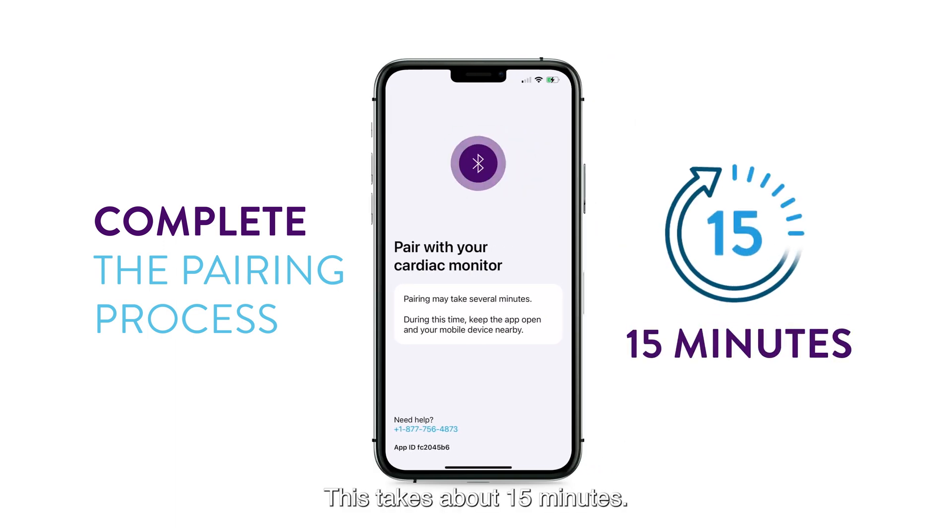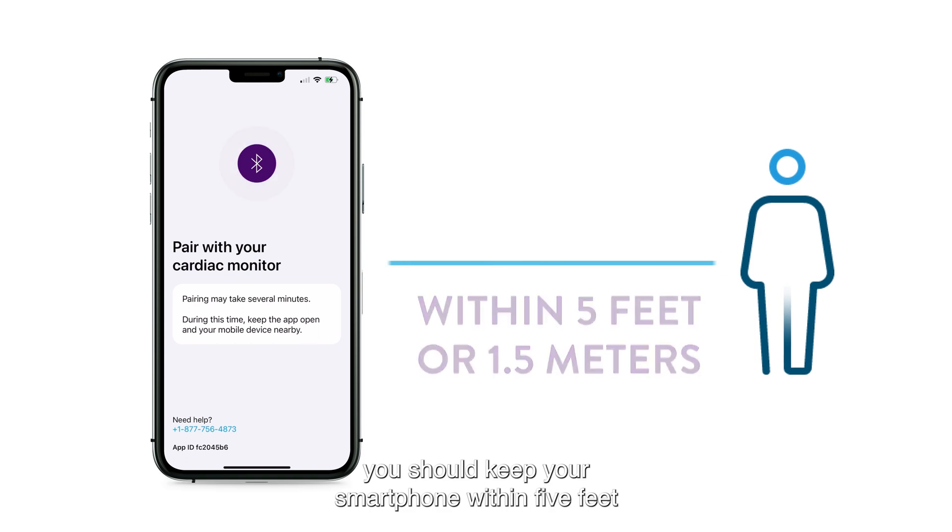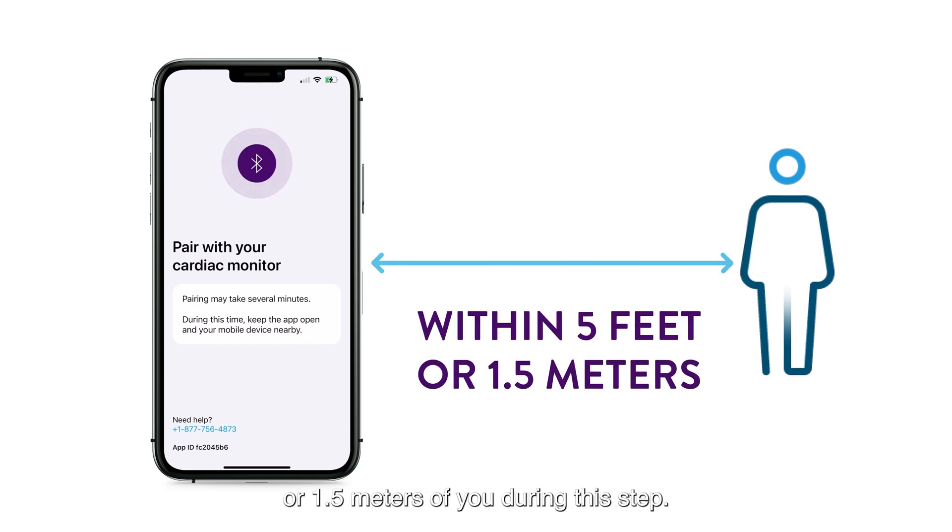This takes about 15 minutes. For a successful pairing, you should keep your smartphone within 5 feet or 1.5 meters of you during this step.